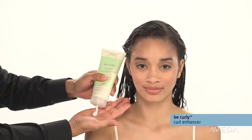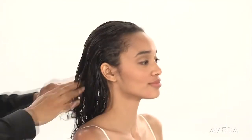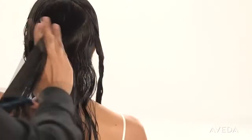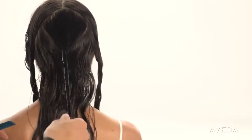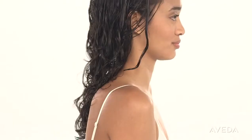Next, apply Be Curly Curl Enhancer. Twist small sections of hair around your finger until the curl wraps around itself. When you're done, it should look something like this.